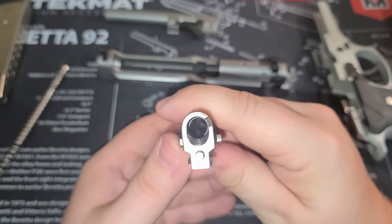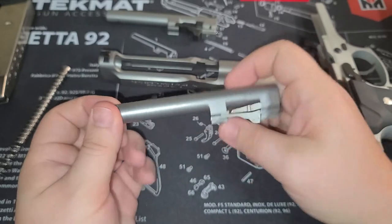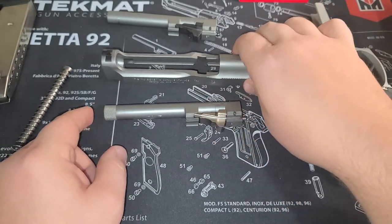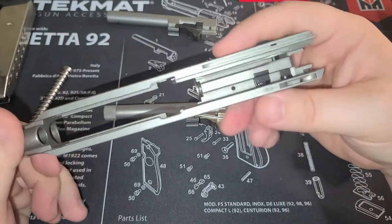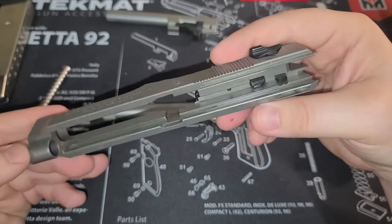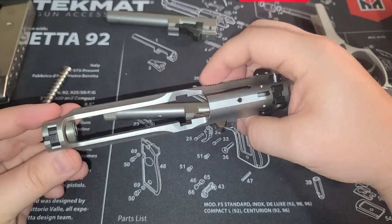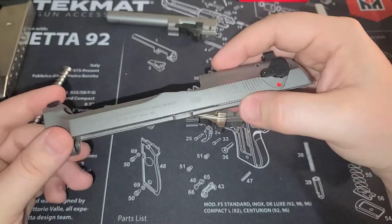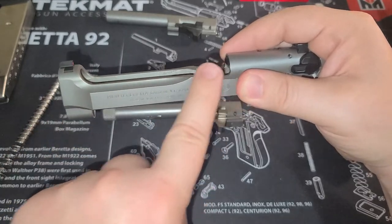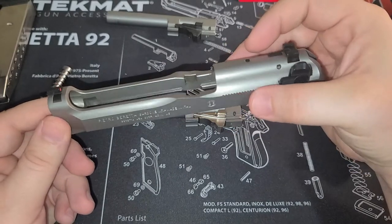I do need to clean out that barrel since the last time I shot it. It has a nice polished feed ramp — a very good threaded barrel, about $200 on Beretta's website. Looking at the slide, you can see it's nice and thick. One of the things Beretta is known for is the open area over the barrel, unlike a Glock, which actually lowers the chance of jams.